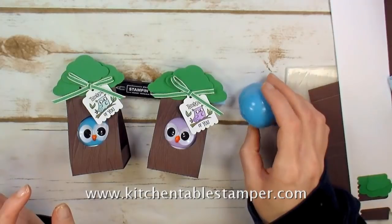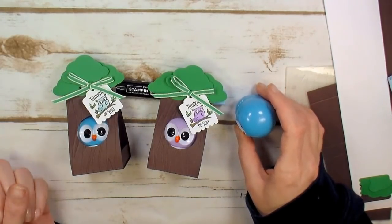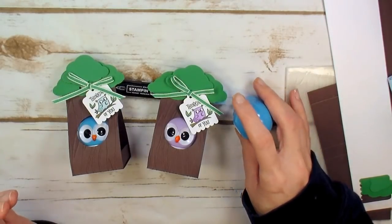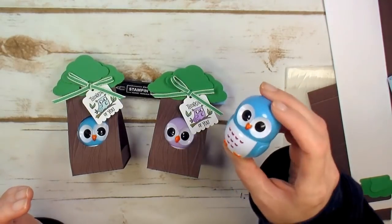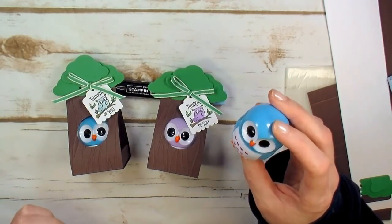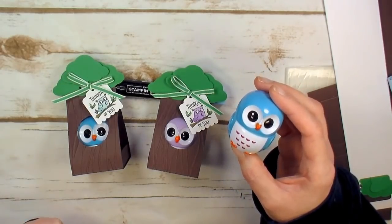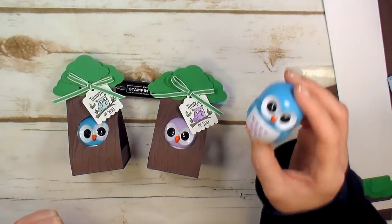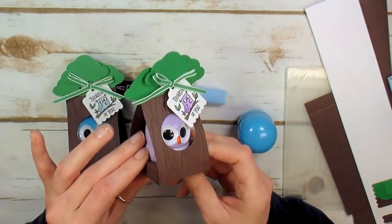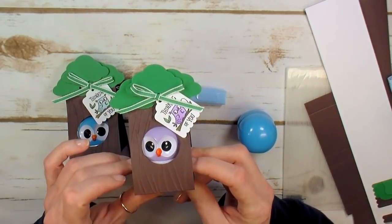Hey guys, Marissa at kitchentablestamper.com. It's spring craft fair season and I am wrapping up some projects for my first show this weekend. I found these adorable little owl lip balms — they're a little bit taller than an EOS, so cute. They just needed to be a part of this spring's craft fair offering, so I'm going to walk you through this adorable little gift packaging for this little cutie.